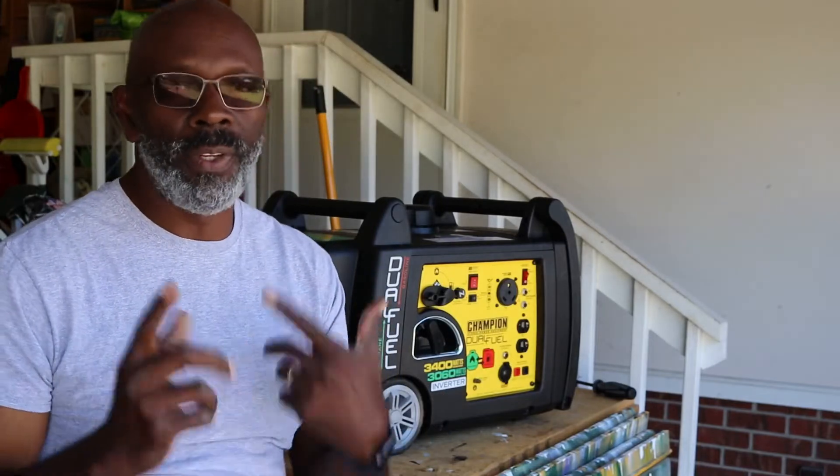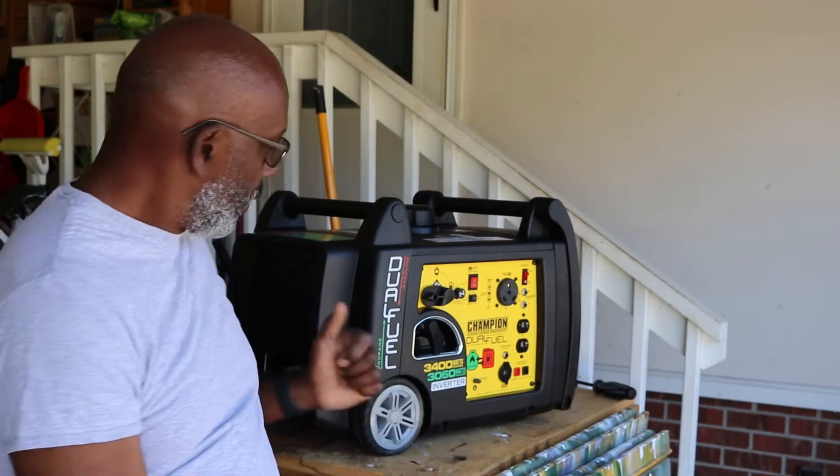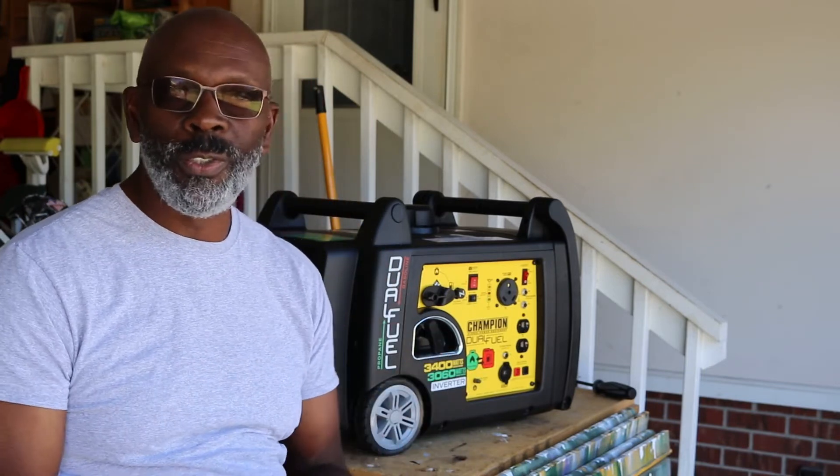Hey guys, this is Dwayne and I'm back with another video. I want to talk to you about my generator — it's a Champion 3400 dual fuel generator.